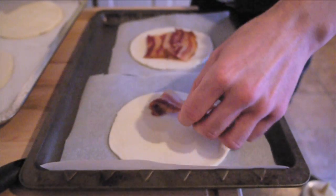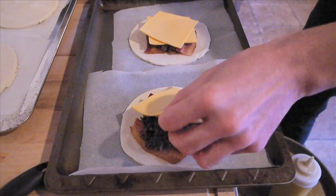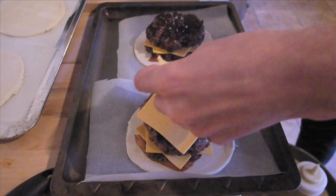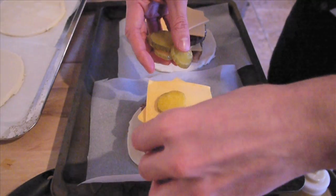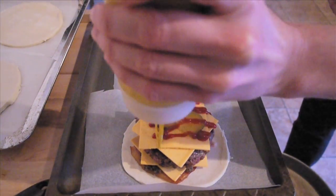We add our good friend bacon to the pastry base. Smear on the duxelle. Cheese. Plus cheese. Then a burger. More cheese! Pickles, obviously. This is a burger after all. And then we bang on that sauce lattice.